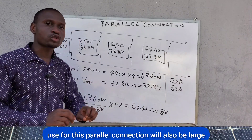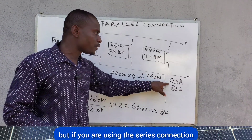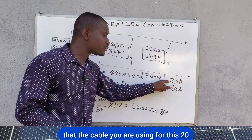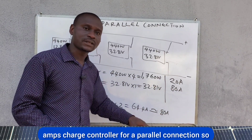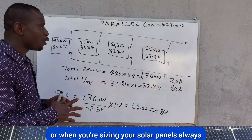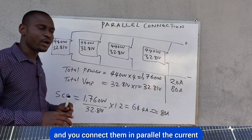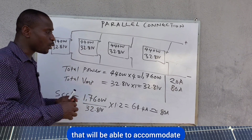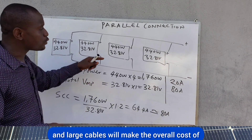The cables for the series connection 20-amp charge controller will be far smaller than those for the 80-amp parallel connection. When sizing your solar system, always consider parallel versus series connection. With many panels in parallel, the current will be very high, requiring a larger charge controller and larger cables, which increases the overall cost of the system.